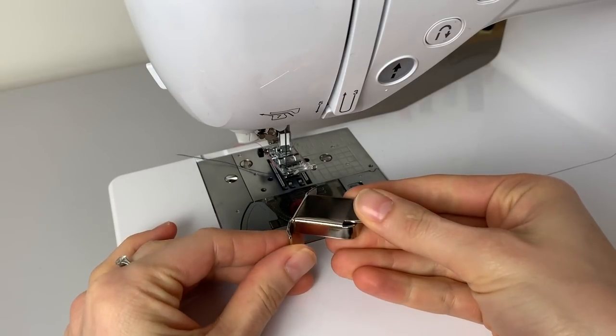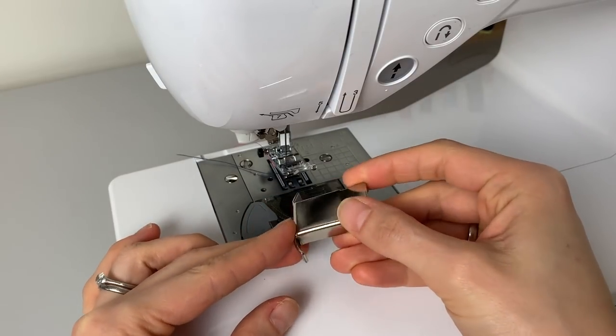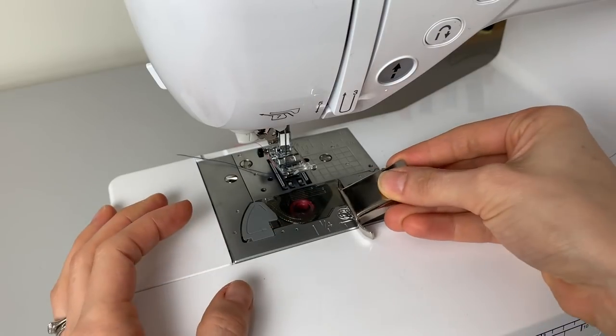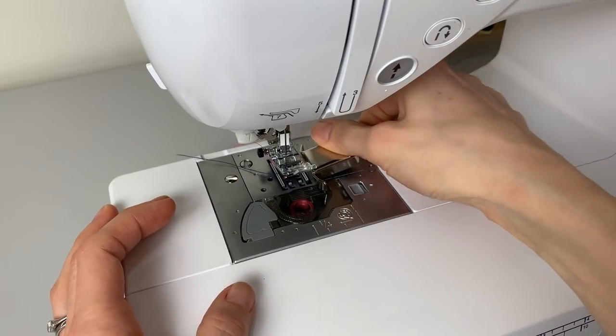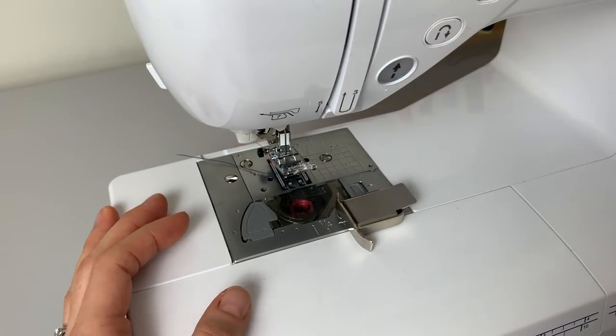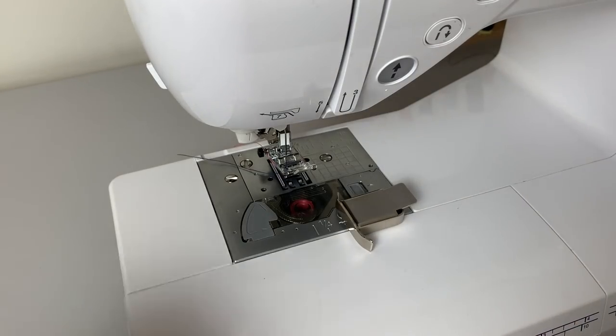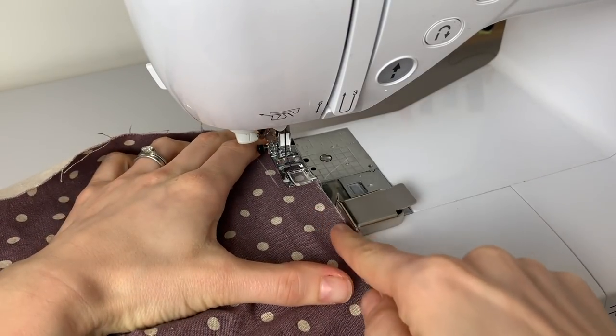The next one is this magnetic seam gauge. We use these all the time in the studio where we teach sewing workshops — beginners absolutely love them. It's a magnet that just sticks onto the plate of your sewing machine, and you can reposition it anywhere you need depending on what your seam allowance is. It acts as a visual aid to help you line the raw edge of your fabric up when sewing your seam. Seam allowances are extremely important especially in dressmaking because you've got to keep them consistent throughout. I'd highly recommend it if you're a beginner or still quite new to sewing.